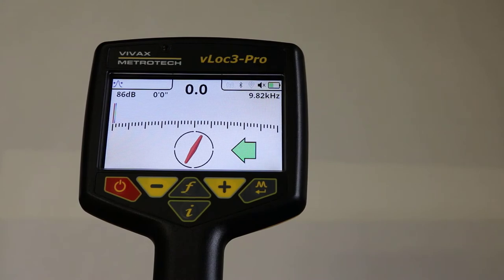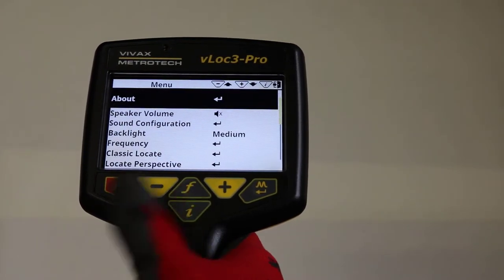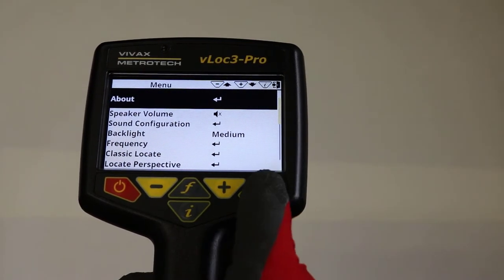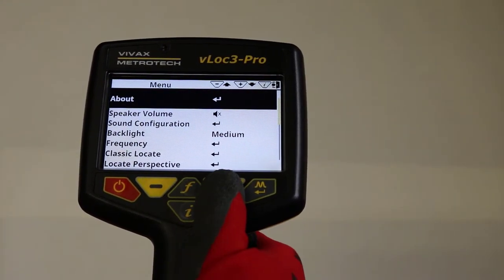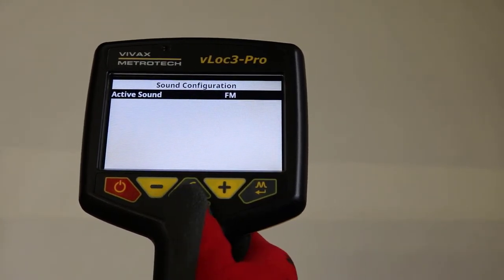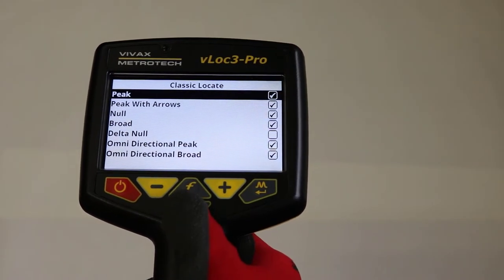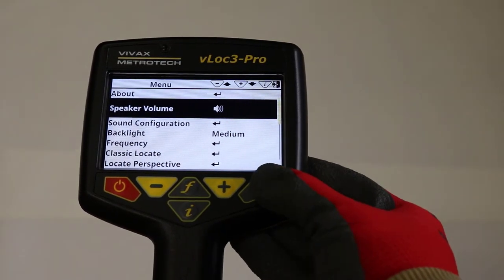The receiver can be customized to suit the user's preference through the user menu. To enter the user menu, press and hold the I key, then release when in the menu. Where the enter symbol is shown, pressing enter gives access to the associated submenu. To exit the menu or submenu, press the I button. Where the enter symbol is not shown, the enter button scrolls through the options of that feature.